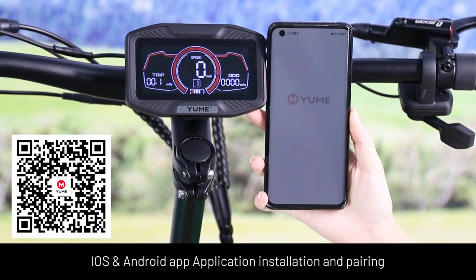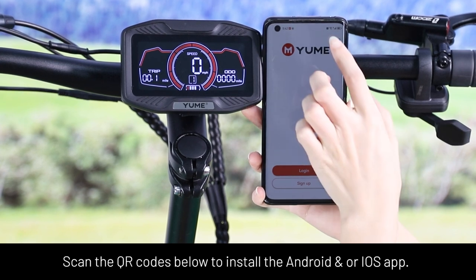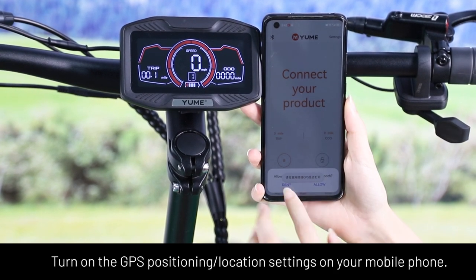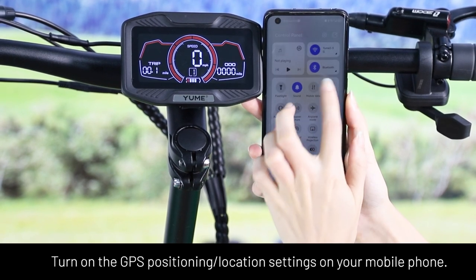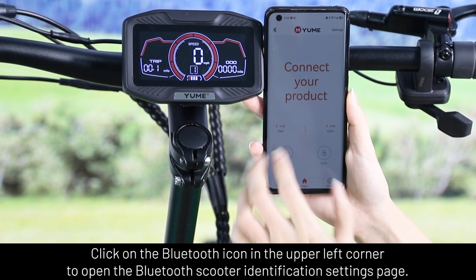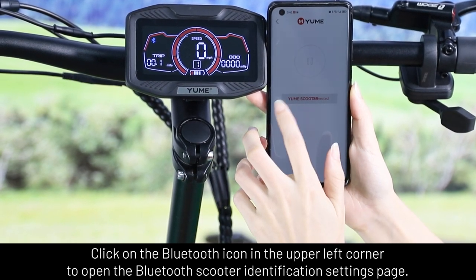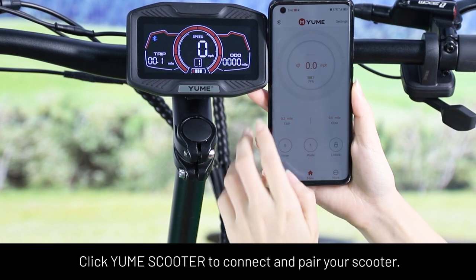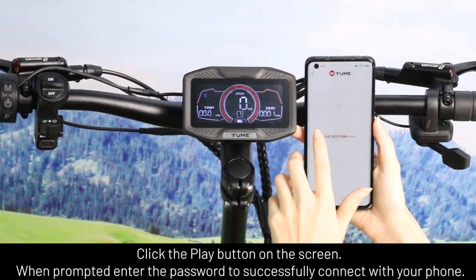iOS and Android app installation and pairing: scan the QR codes below to install the Android or iOS app. Turn on the GPS position or location settings on your mobile phone. Click on the Bluetooth icon in the upper left corner to open the Bluetooth scooter identification settings page. Click Umi scooter to connect and pair your scooter. Click the play button on the screen.